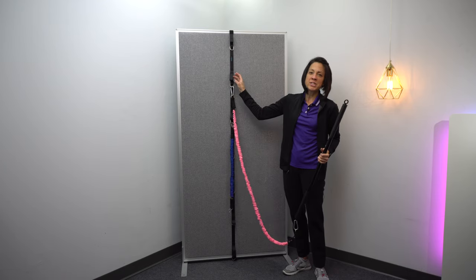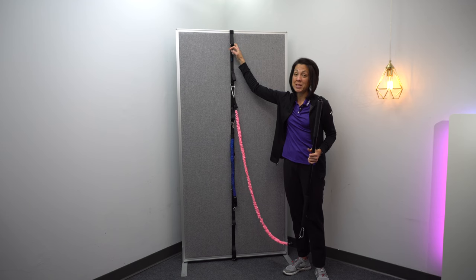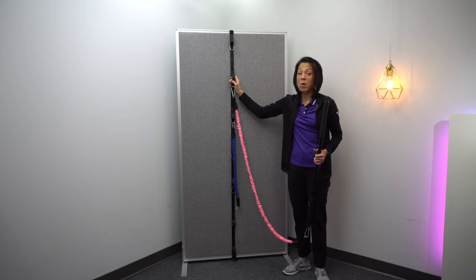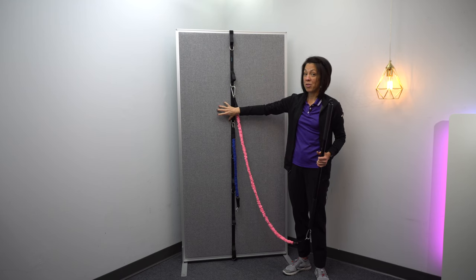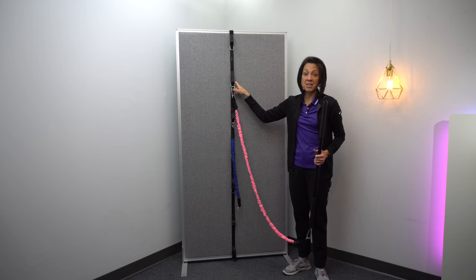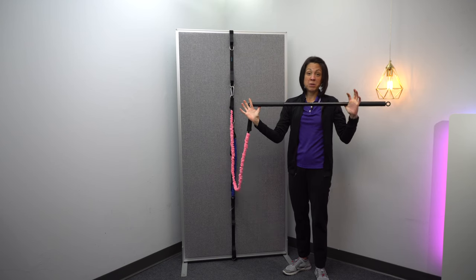So the main reason for this video is to really highlight this very cheap tool. You don't have to mess up your walls by drilling into a stud — just attach this to a door and you can pretty much do all the exercises that I do with the wall anchor on the wall behind me that I usually show. The link for this is in the description below. I will also put a link for this Pilates bar.